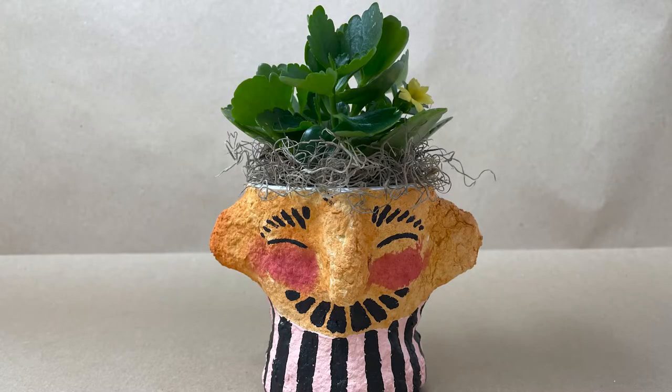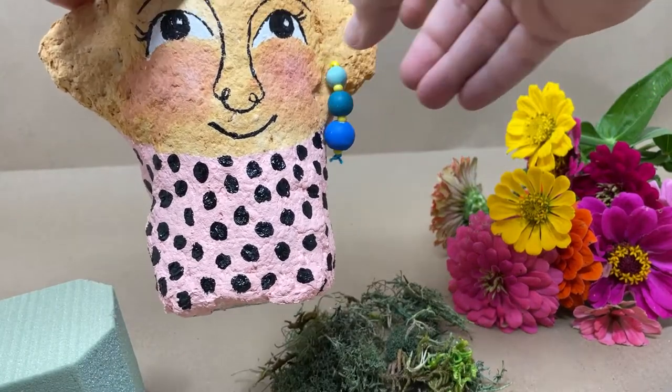Place a small live plant into the top container. Moss may be added around the base of the plant as well. Accessories such as earrings may also be added.